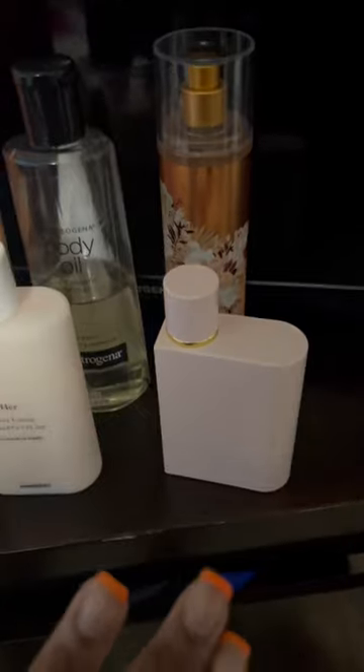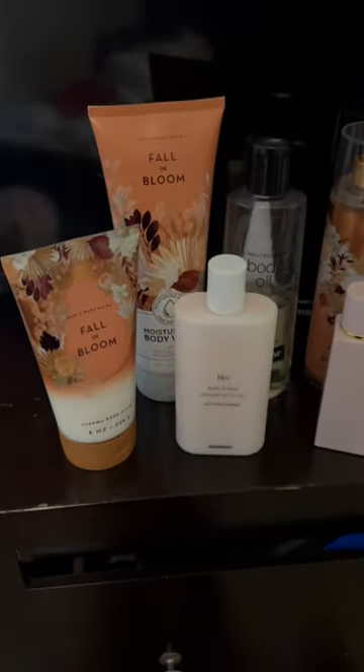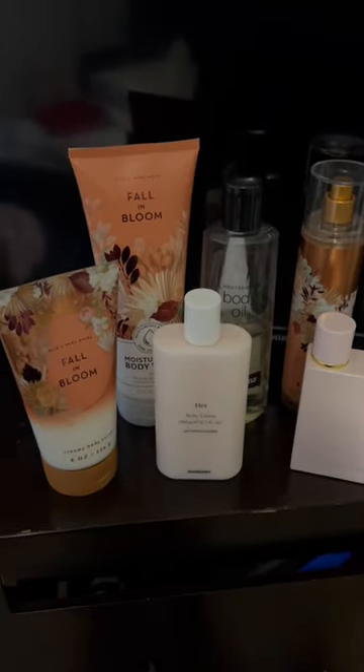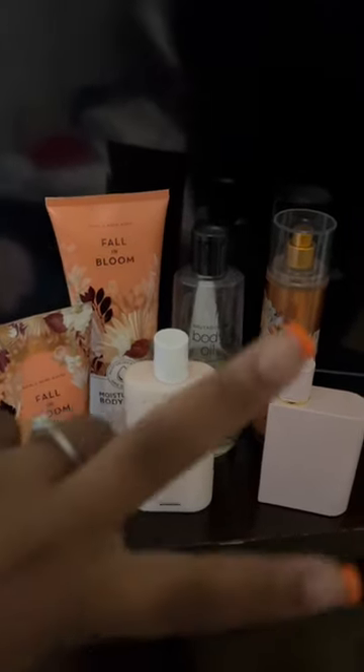Then I went on top with my Fall and Bloom spray and then my Burberry Her Elixir Eau de Parfum. It's just a beautiful, berry, sweet, sexy goodness. I hope you all enjoy this combination — see you in the next one, deuces!